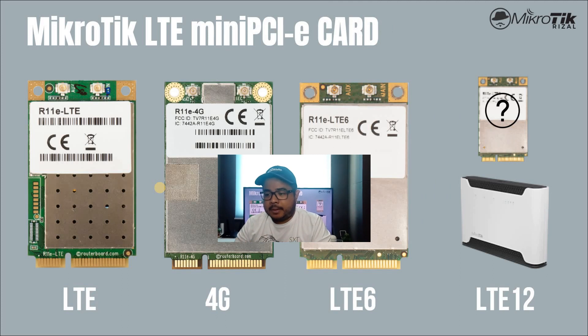Para matulungan kayo sa pagpili ng MikroTik LTE line-up, pag-usapan muna natin yung MikroTik LTE Mini PCIe Card — ito yung modem ni MikroTik. Meron tayong available na LTE 4G, LTE 6, and LTE 12. Yung LTE 12 is currently available sa MikroTik, pero wala pang available na Mini PCIe na separate. Yung model na 4G LTE is R11E LTE, yung 4G naman is R11E 4G, and yung LTE 6 is R11-LTE 6.